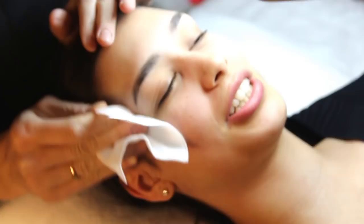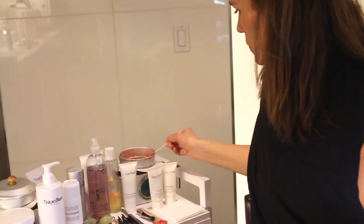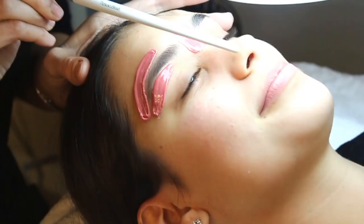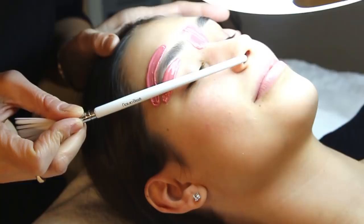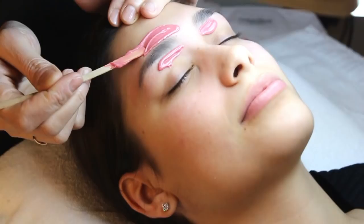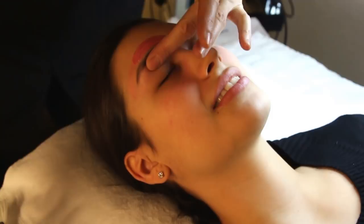Putting some witch hazel on, just to prep. I'm gonna wax and tweeze. First, we use the Lycon wax — it's a hard wax. This cleans up the middle area. At the side of the nose is where the origin of the brow, where the start is. Then the arch is here, 45-degree angle from the middle of the eye. And then the tail is at the end.